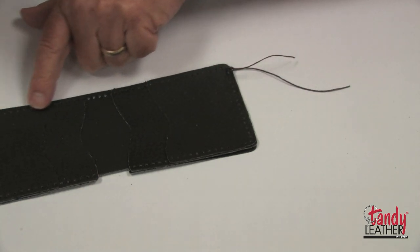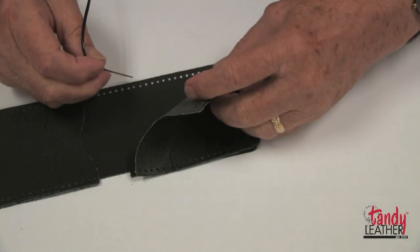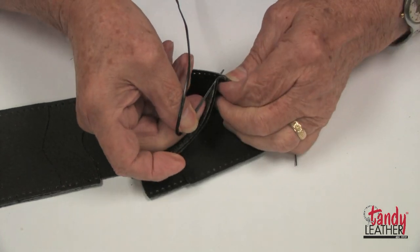Next we will lace along the top with a whip stitch to attach these parts together. We'll do this to the top only. I will start by lifting these first two pockets and go in the second hole from the end.